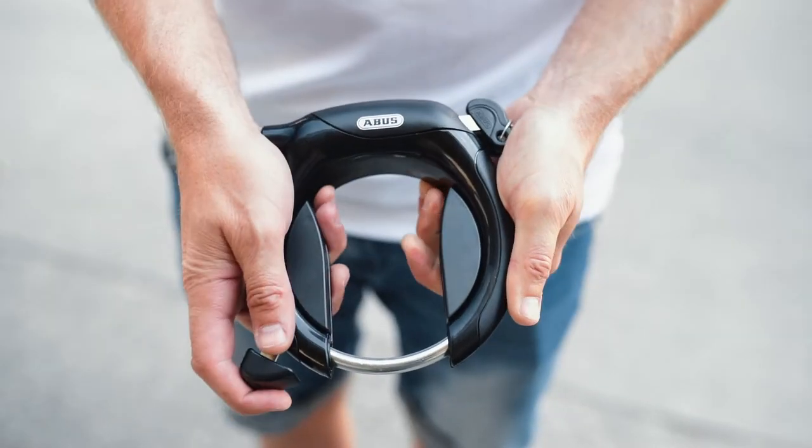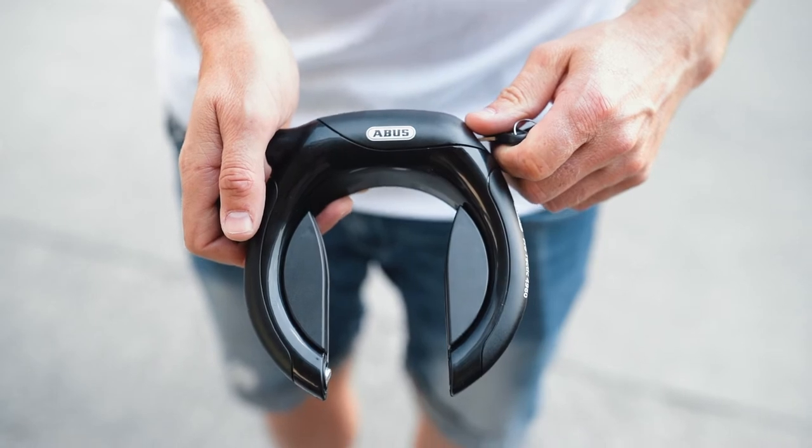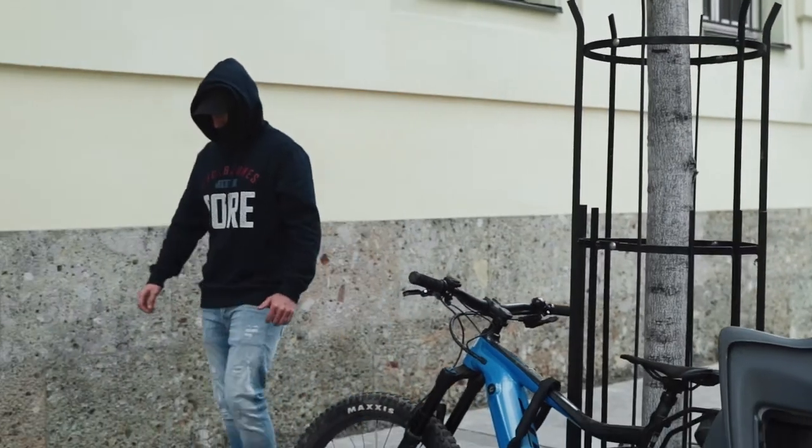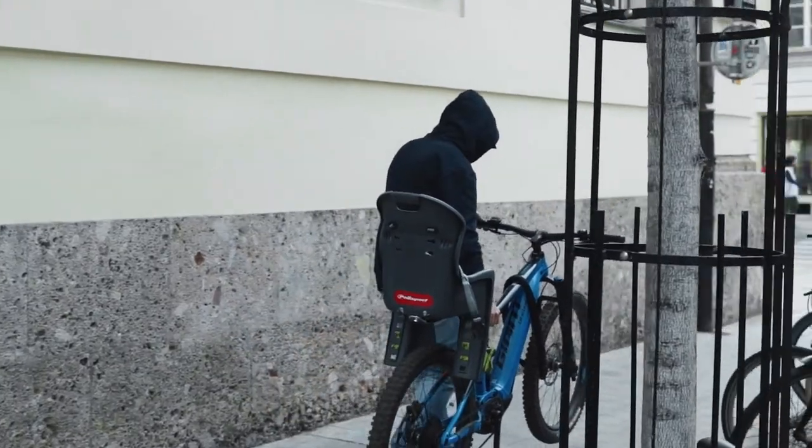Simple frame locks can be opened and closed with a key, while more expensive models work with a radio key or an app. But how secure is a frame lock? A frame lock does not take up any storage space, but unfortunately it is not very effective as the only protection against theft — thieves can simply carry your bike away and pick the lock later.